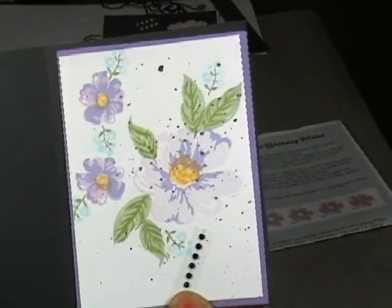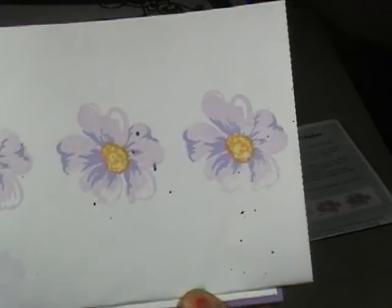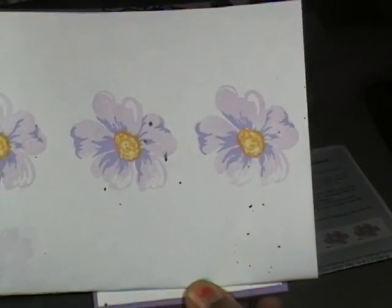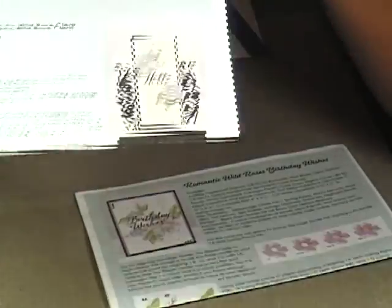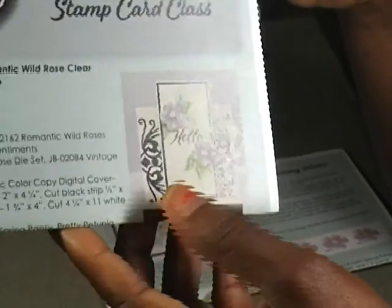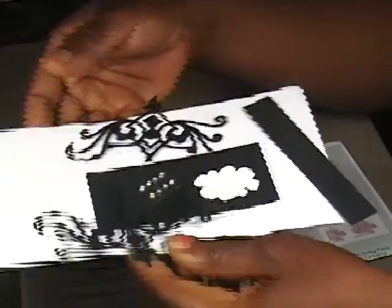The other card we did not get an opportunity to make, but because I had gotten down the basics of how to do it, the other card just involved doing some fussy cutting around the flower to mount that onto a stepper card, and that one looked like this. I didn't get to cut those out.